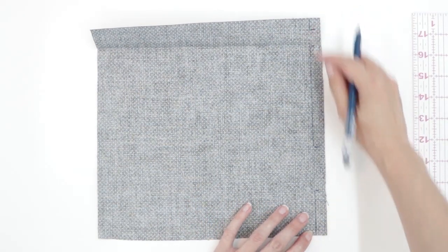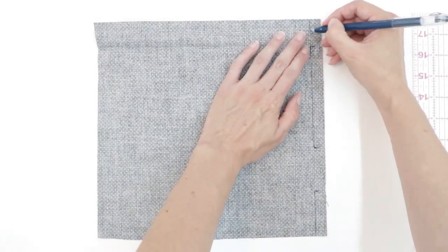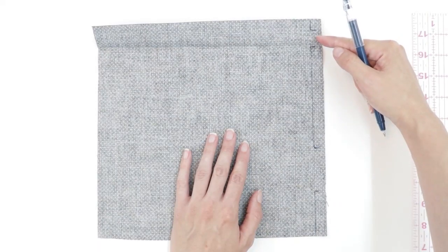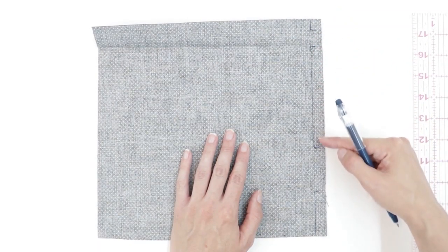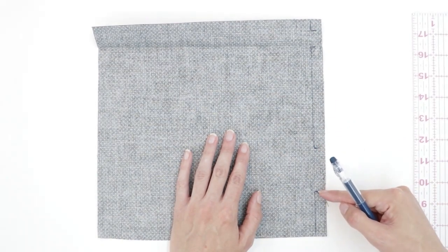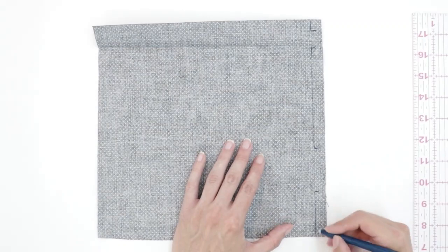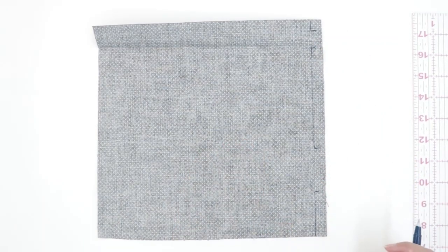My seam allowance is going to be half an inch from the edge, so I drew my marks a half an inch away. I'm going to sew for a little bit and stop, then start again, sew for a while and stop, then leave it open, start again, and stop. So there's going to be two openings left along this side.